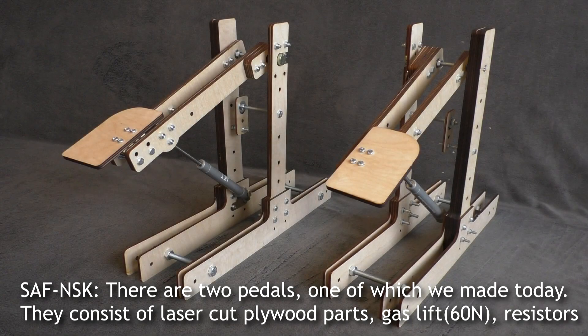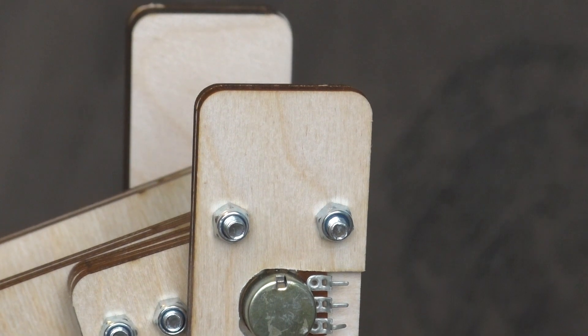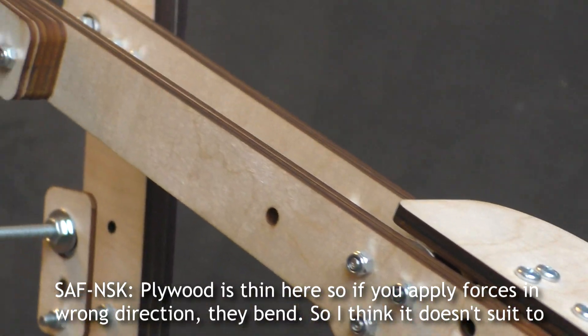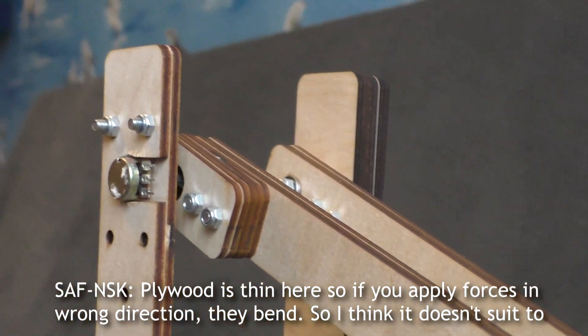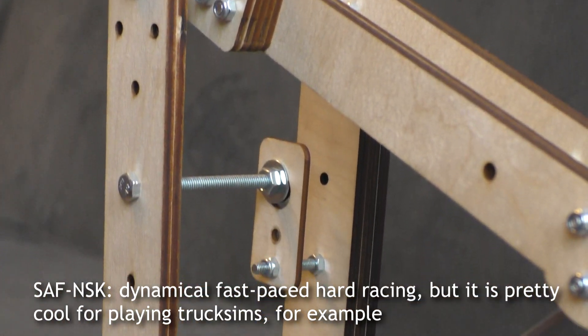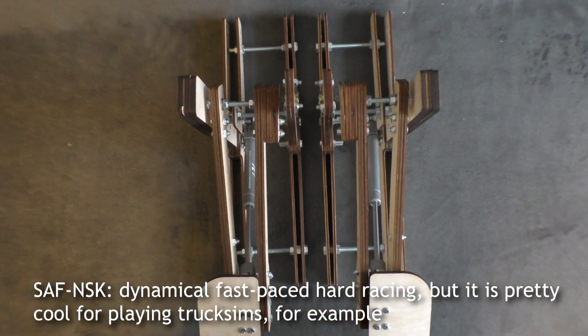There are two pedals, one of which we made today. They consist of laser-cut plywood parts, a gas lift of 60 newtons, and adjustable resistors. The plywood is thin here, so if you apply force in the wrong direction they bend. I think it doesn't suit dynamic, fast-paced hard racing, but it is pretty cool for playing track sims, for example.